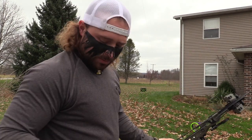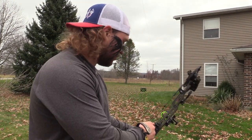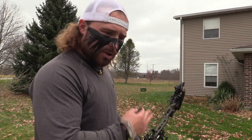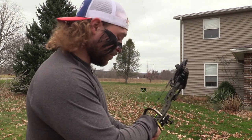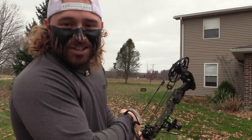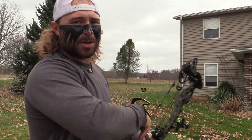Something cool we noticed about the Sever target — we shoot all the fixed heads in there before we shoot the gel test. There's something about the foam, but when you pull your broadhead out it actually pulls those burrs off and sharpens your broadhead. I don't know how but it does. If you guys have a Sever target, shoot some fixed heads in there and let me know if you get the same thing. The Hades shot dead true — that's what you expect out of Grim Reaper.